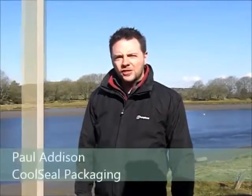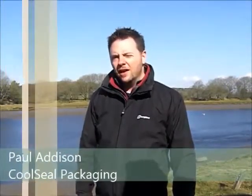Hello and welcome to another seafood special on Cool Seal TV. I'm here at a seafood processing factory in Scotland to see how Cool Seal drainage boxes are used to pack scallops. Let's go inside and take a look.